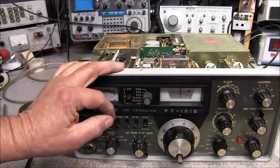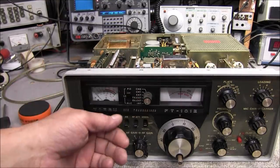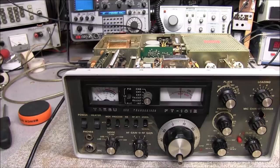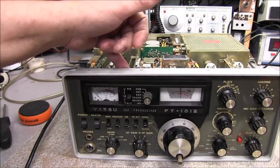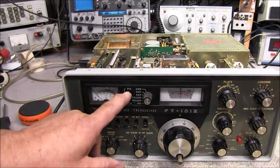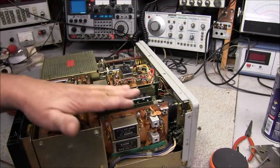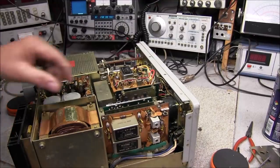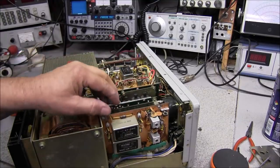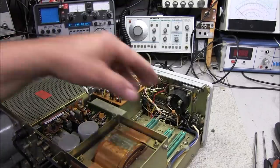We have a little issue with our meter switch. In the IP position it's working — ALC and power out work fine — but in the IC position it doesn't work unless you press directly on the switch. I tried spraying some cleaner and using DeOxit and it still hasn't cleared it up, so I think we're going to have to remove this switch and have a peek at it. The easiest way to get to it is to remove these boards by unbolting the shields and pulling the boards right out.